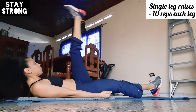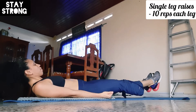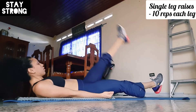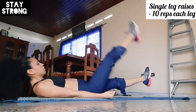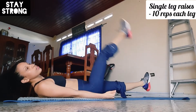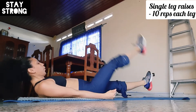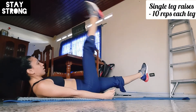The first exercise is single leg raises. You're gonna do ten reps — two, three, four, five, six... ten. One, two, three, four, five, six, seven, eight, nine, ten.